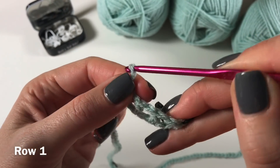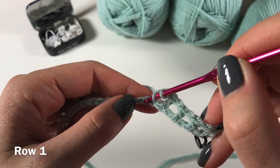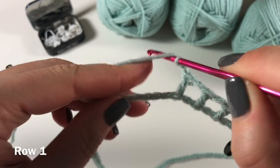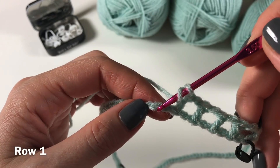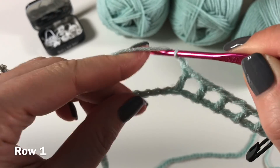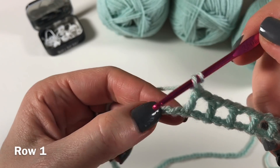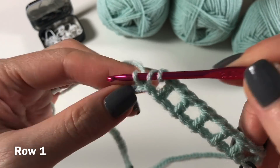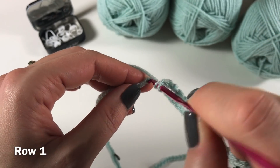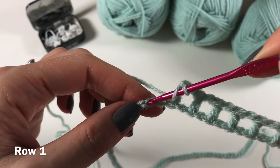You're now going to continue all along the chain by doing chain one, skip one, double crochet in the next stitch. You might think it's difficult to see, but just take your time and you'll soon figure out what it looks like. This is the one we've used, this is the one we're not using, this is the one we are going to use. Each time: chain one, skip one, double crochet in the next one.